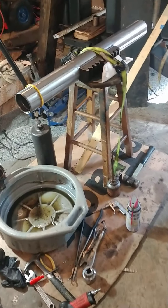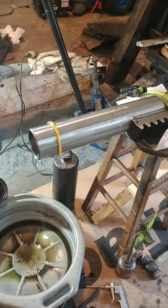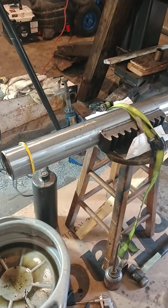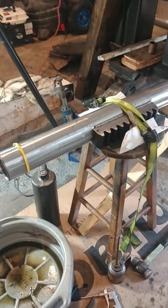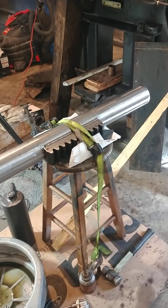I'm going to make a video on how to change the seals on a 911 backhoe swing cylinder. I had a lot of problems figuring this out — I couldn't find anything on the internet or from Bobcat, and it's not covered in the service manual on how to actually disassemble it.